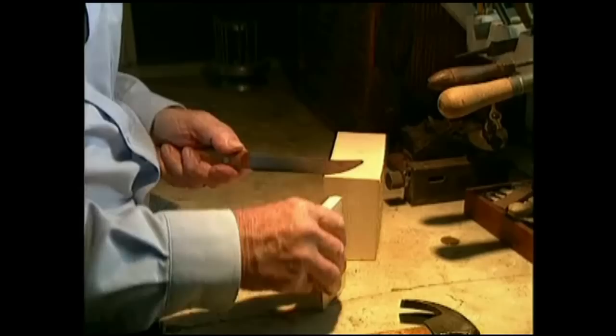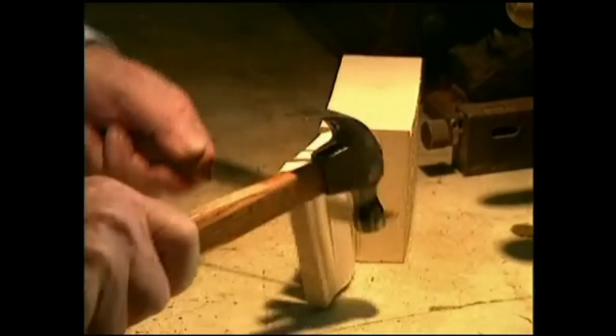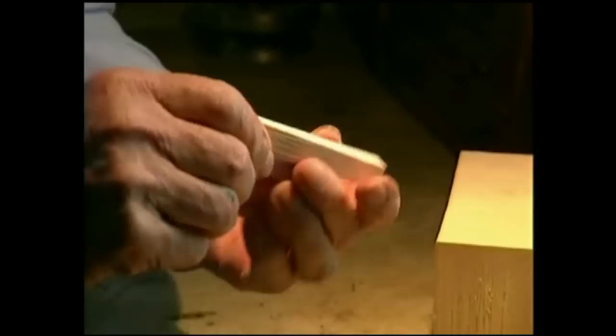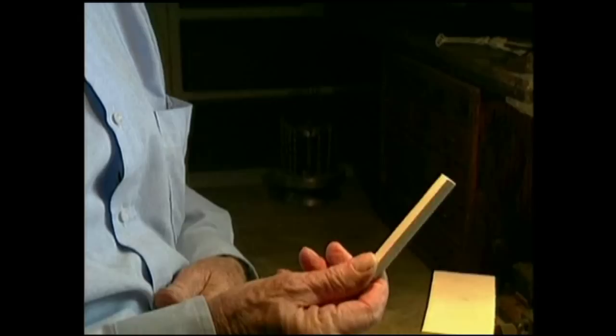If the grain isn't straight, your pliers will never open right, and sometimes things get bloody. From this point on, you can either take it on a belt sander or a block plane and plane it into a nice square like this.